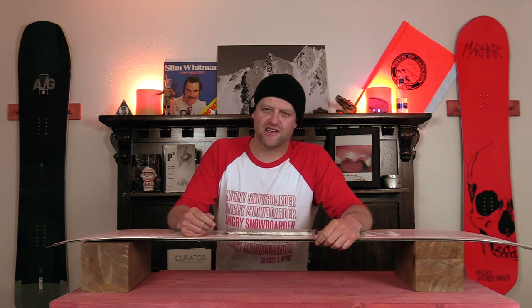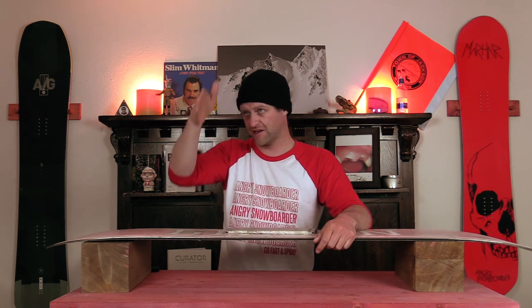Soft edge technology is proprietary to Gilson snowboards. What it is: you have the edge here, it goes like this, then it comes down, and then you got the butter pad. Basically, it's a 3D shaping on the board.